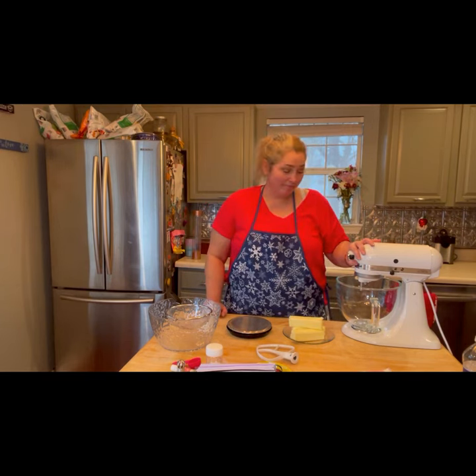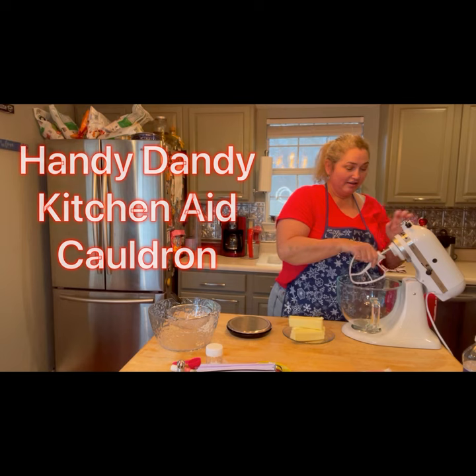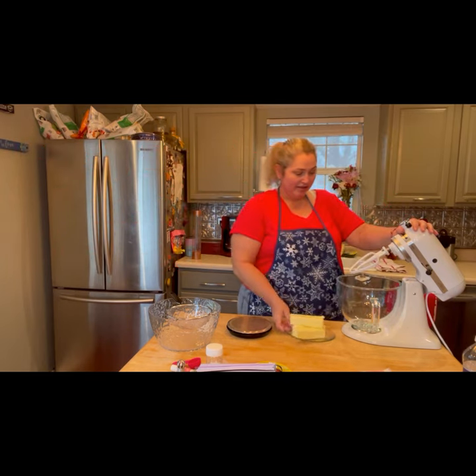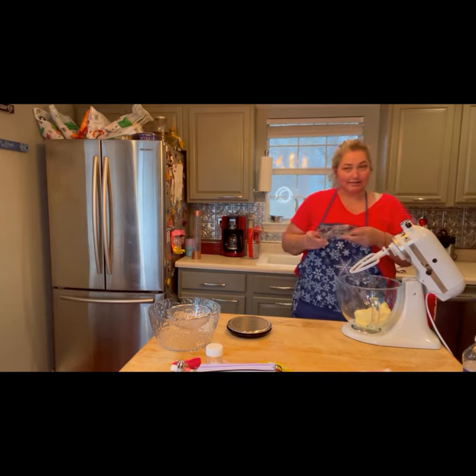Let's start by whipping up our butter. We have the handy dandy KitchenAid Cauldron. Let's attach the paddle attachment to it and drop in one and a half cups of butter — that is three sticks.